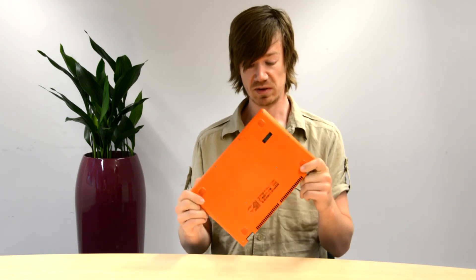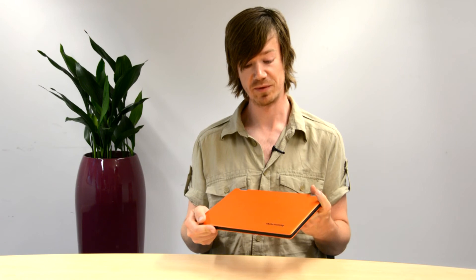As you can see, it's a rather lovely bit of kit. If you keep an eye out on the website, we'll have a review up very shortly.